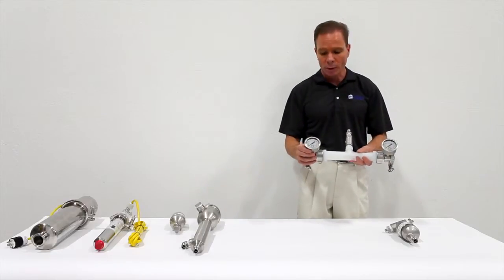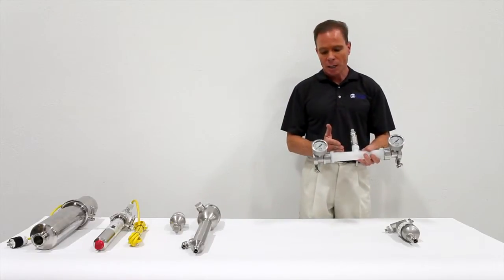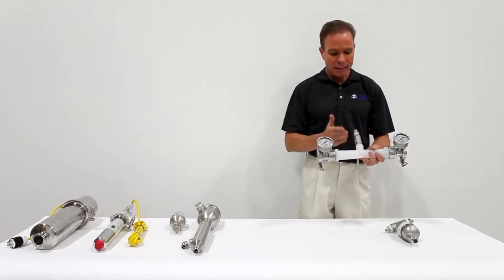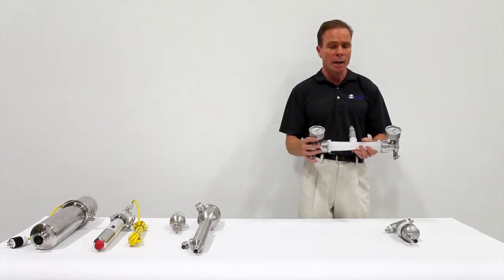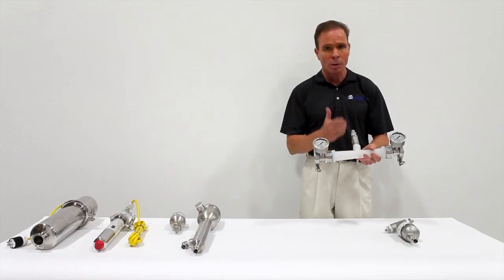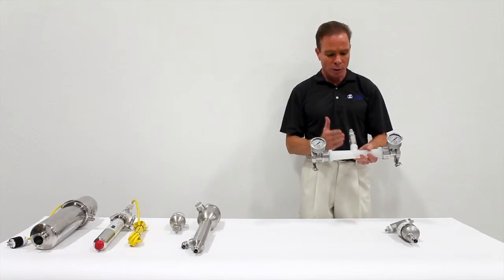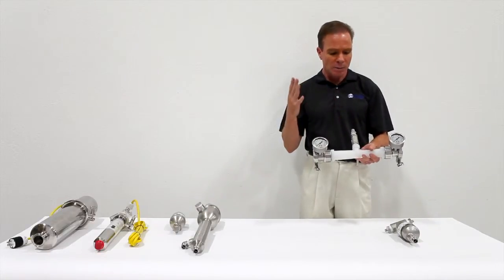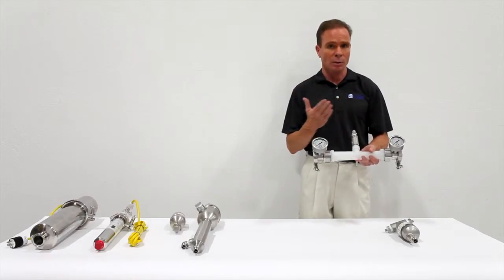This injector incorporates two pressure gauges. These pressure gauges allow us to validate the performance of the injector — simply by looking at the pressure on each side and referencing the injector table, we can predict precisely how much suction is being drawn. That's important because these injectors are all sized specifically for the ozone generator they are to work with. By pairing the two together, we get the perfect balance of the right size ozone generator with high performance in terms of mass transfer.